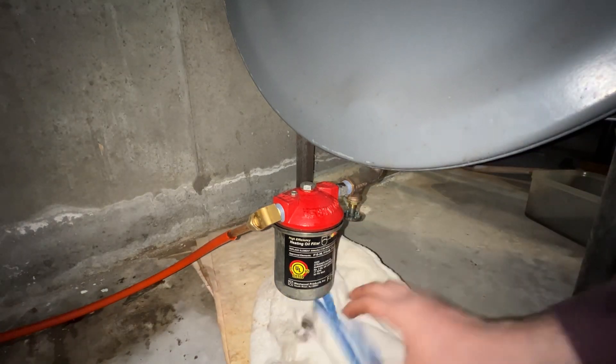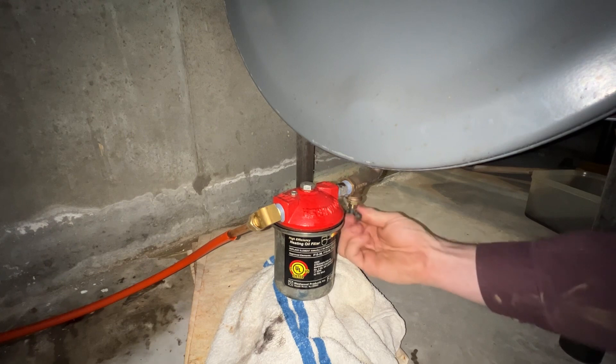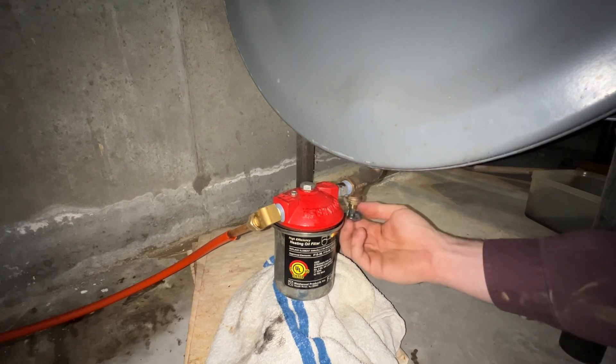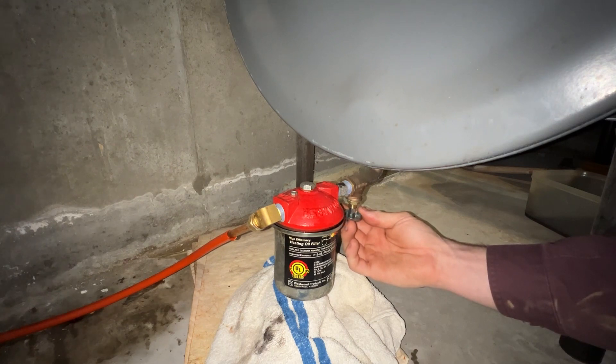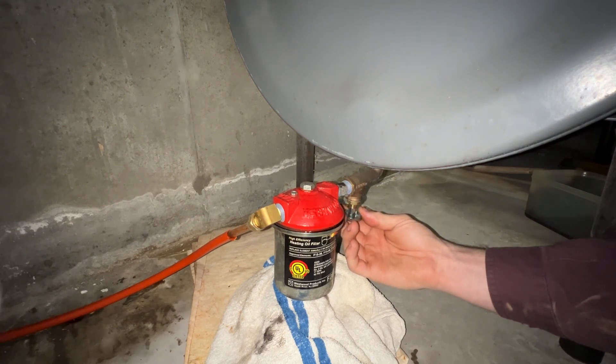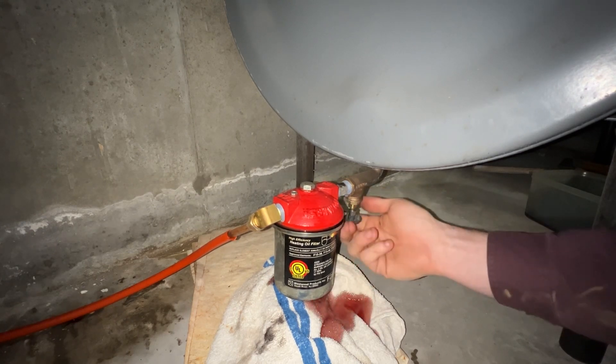The way I typically like to do it is just take a towel, place it underneath the cup, and open it up before you fully tighten the cup down. This gets it nice and full pretty quickly. Don't open the valve all the way, just enough to purge all the air out of it.